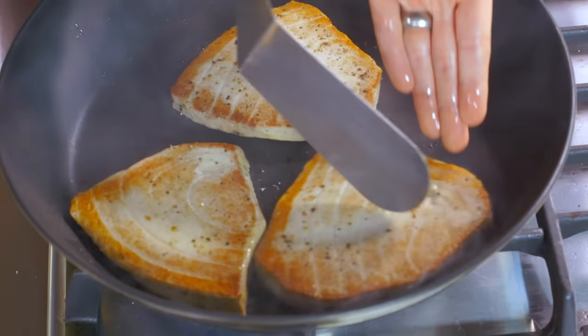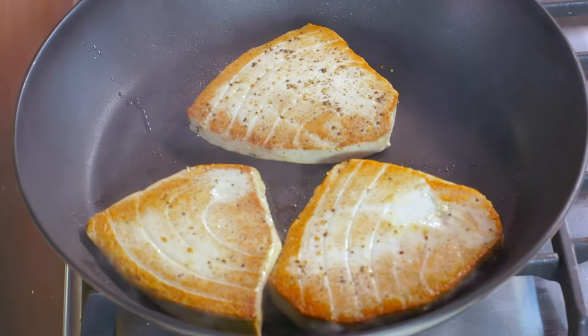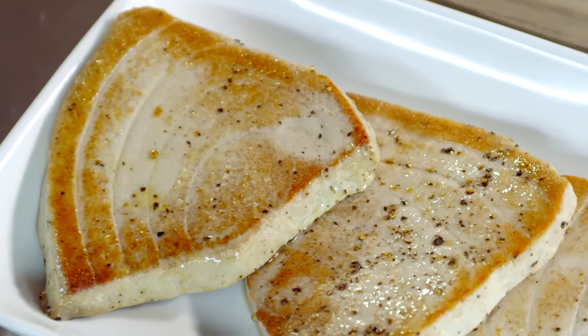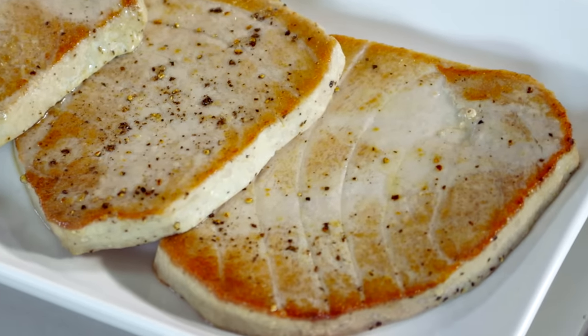Sear it for two minutes on each side. The fish is ready — we do not want to overcook it otherwise it becomes dry. Let the fish rest for two minutes so the residual heat heats up the centre of the fish.